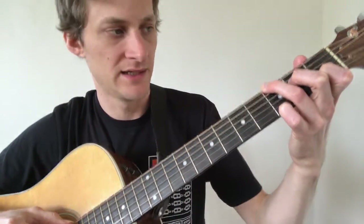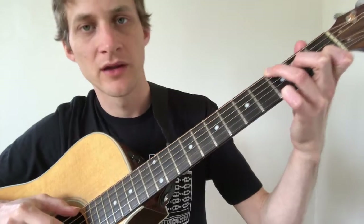Now we're going to take a look at the chords and melody. In this first part of the song there are two parts — the first part just moves between a C chord and a G chord.